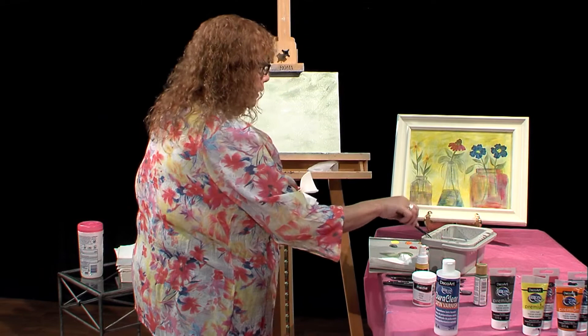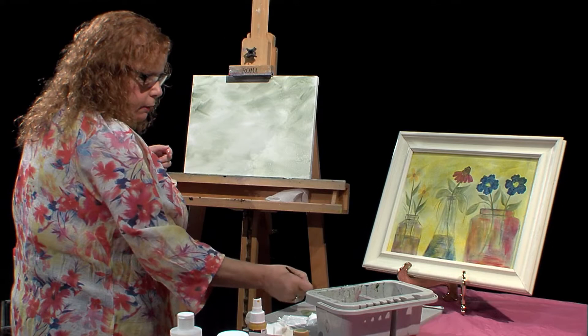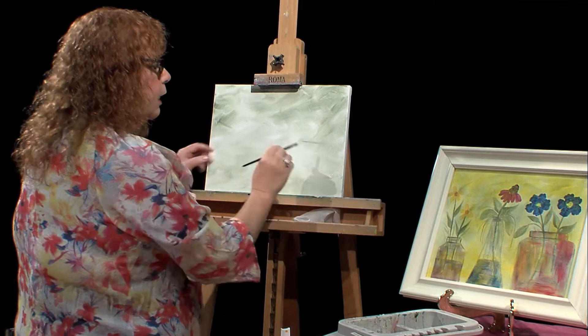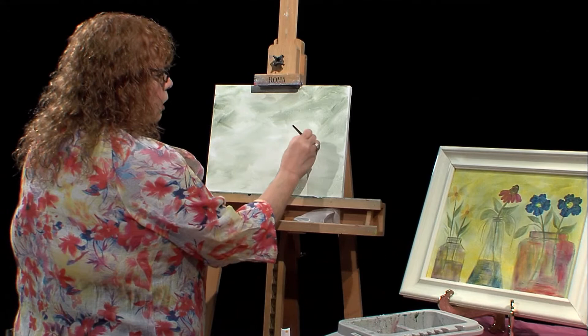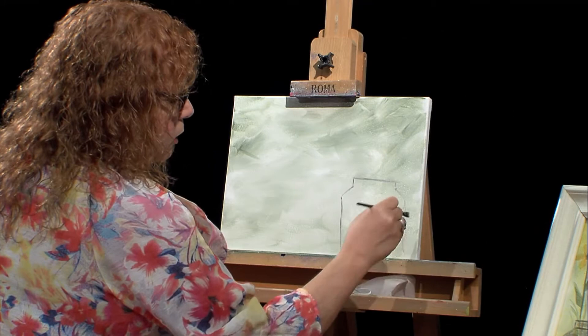I'm going to take a little angle brush and draw on those little vases and jars — not going to worry if it's not straight. I'm going into a nice gray color and loading up the brush. I'll start on this side. Now since that paint is still wet, it's not making such a dark line — it's going to be dark-light, dark-light. That's what we want, because we want to give an illusion of glass. I'm just making lines straight down and curving out like this.